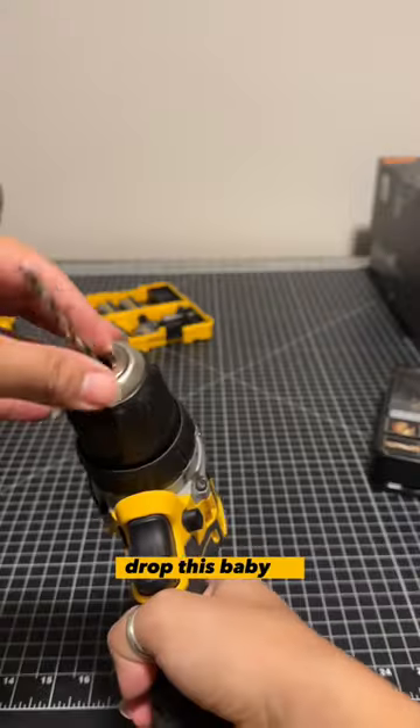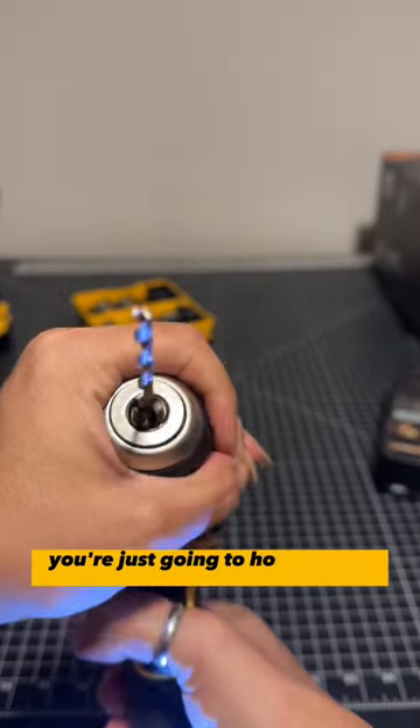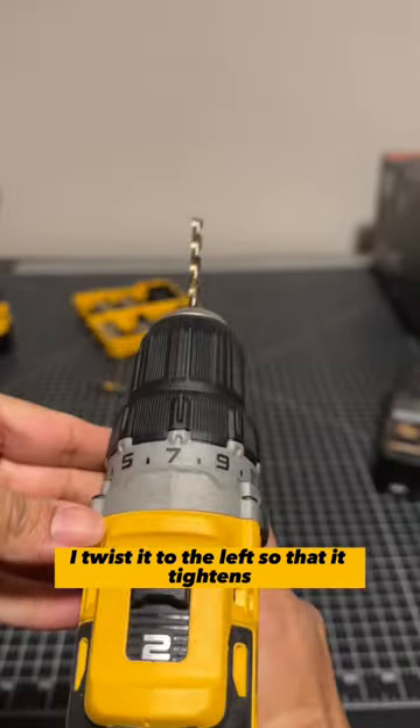I'll need to go drop this in. I recommend holding it something like this. You're just going to hold it till it clutches out. If you have better grip strength, you can do a higher number.